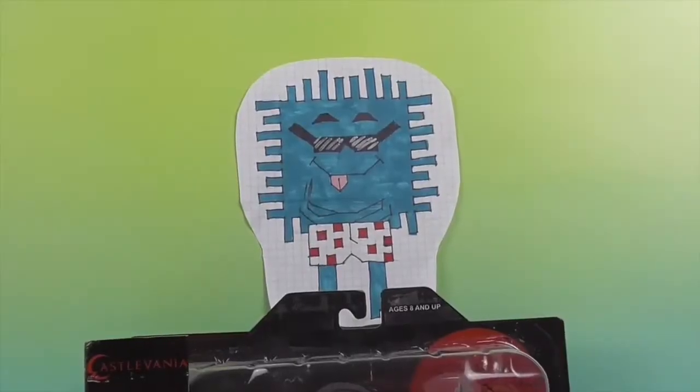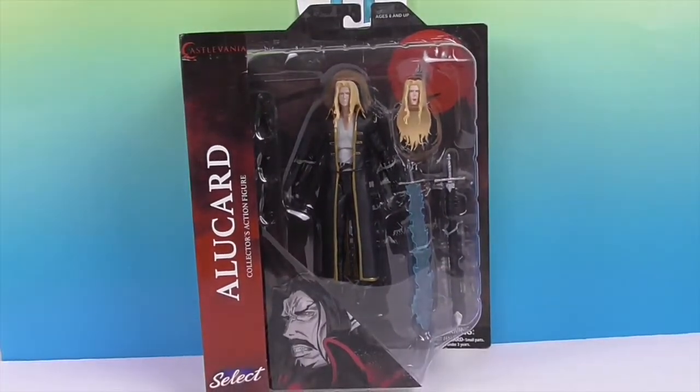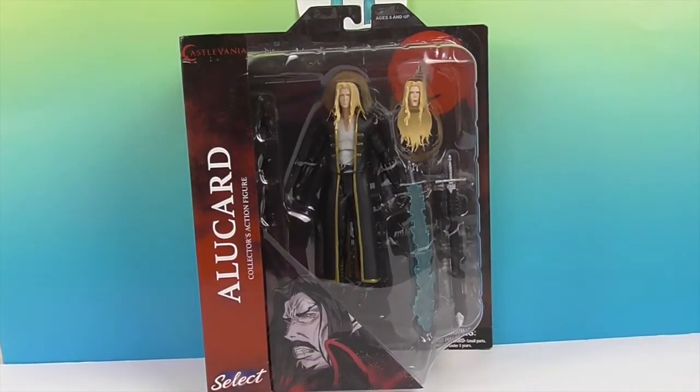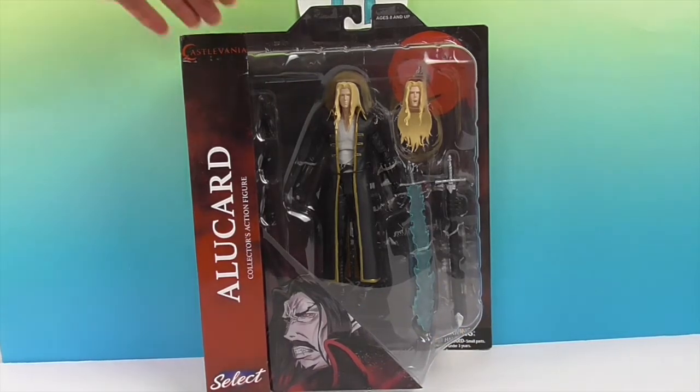Hello and welcome back to Unboxing Boxers — if this is your first time to our channel, welcome! We have something awesome for you today: a new action figure from Diamond Select. It is Alucard. This was in our fall surprise box from Diamond Select, and we want to say a great big thank you to Diamond Select Toys for sending him to us for free to share with you today.